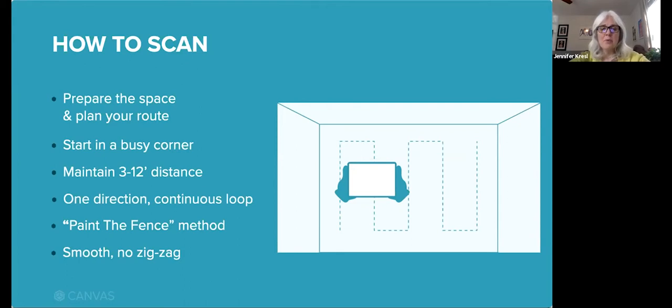Then go in one direction using what we call the paint the fence method. Move in one direction in a single continuous loop around the room — no zigzagging or changing directions mid-scan. The paint the fence method is up to the right, down to the right, up to the right, etc. Be smooth and steady. It's okay to overlap a little bit — that is expected. But what you want to avoid is scanning the same area more than once in a single scan.